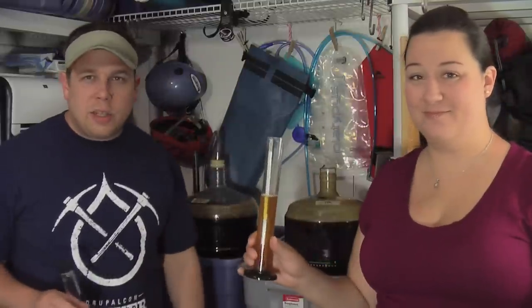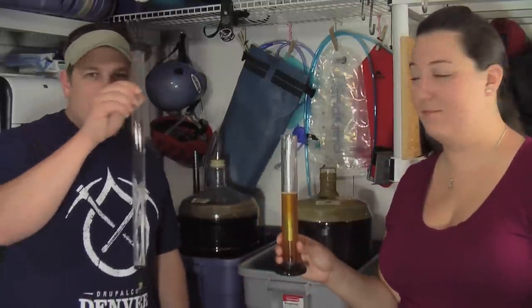Howdy Ramblers. I'm Eric. I'm Amber. And I just want to tell you real quick about an awesome home brew gadget.